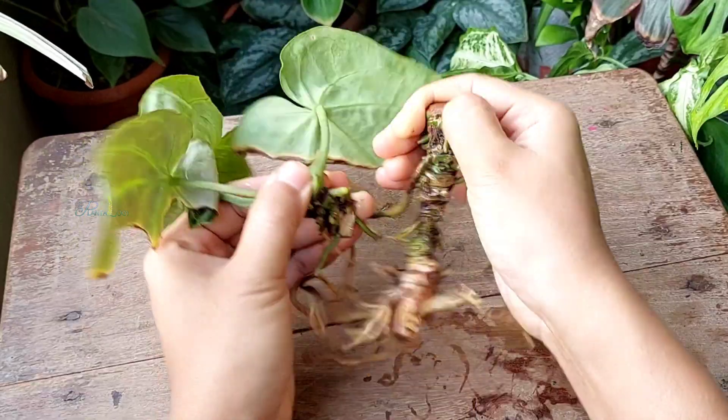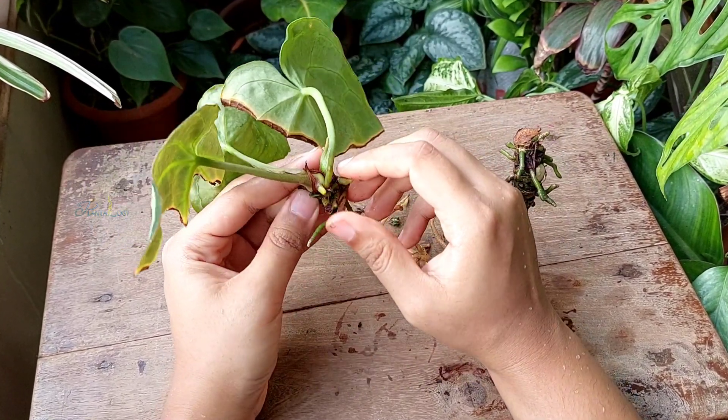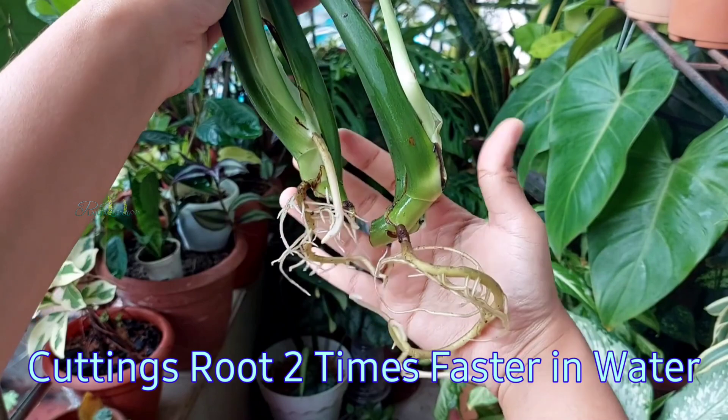The top cuttings of any aroid plant root fast in any type of propagating media compared to mid-stem cuttings, and in water, cuttings root two times faster than other media.